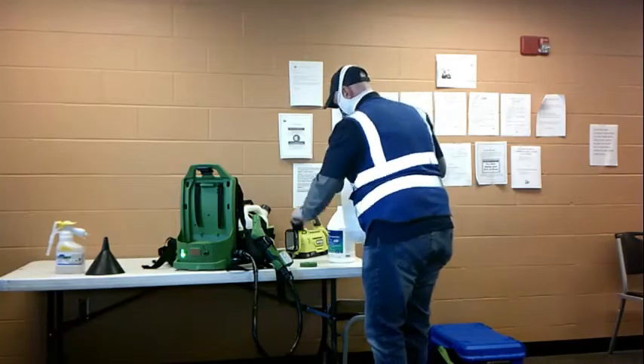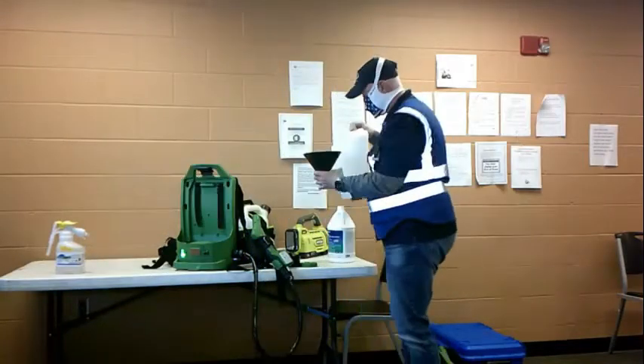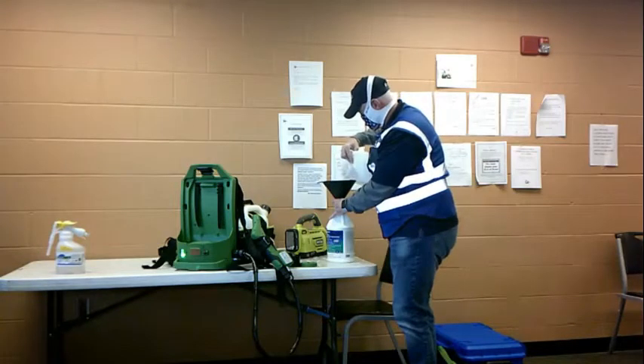After completing all of your spraying tasks, remove the reservoir from the sprayer and pour any remaining chemicals back into their original containers. Never store your sprayer with chemicals still inside the reservoir, as this will result in damage to the sprayer over time.